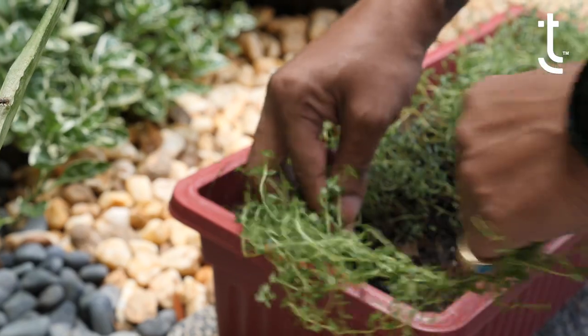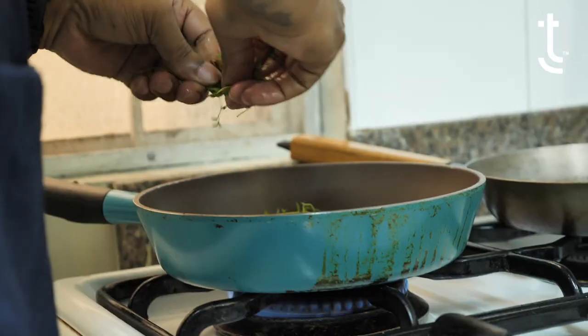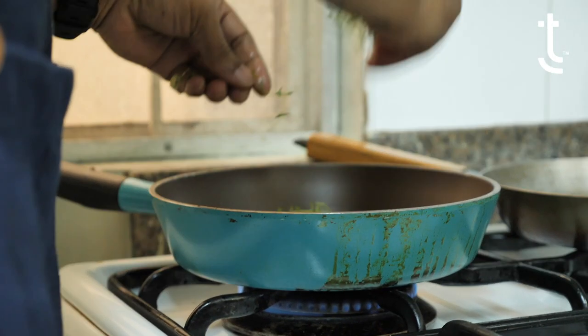I'm going to use today some fresh thyme that I have growing outside. I want to start being able to bring down the cost of what I'm offering by slowly growing my own stuff.